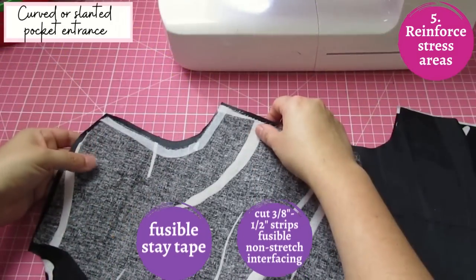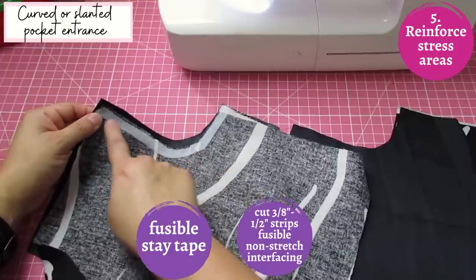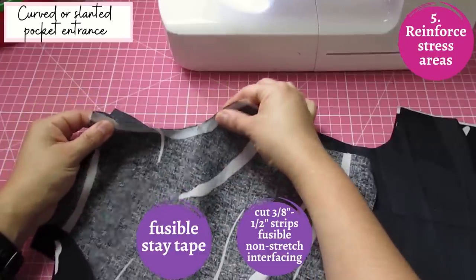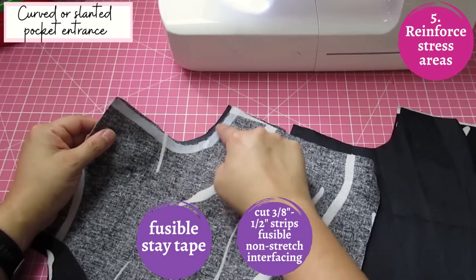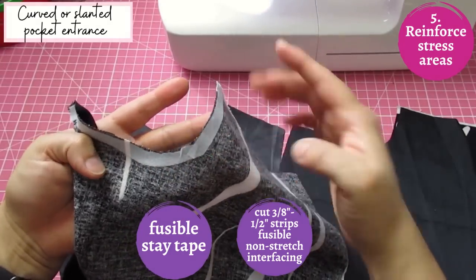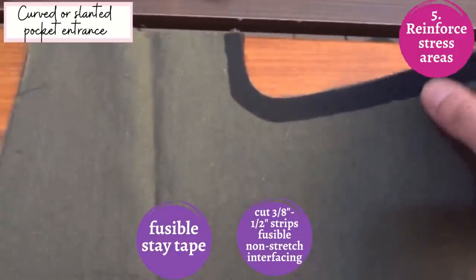On certain areas depending on the style, you may need to reinforce and stabilize. Linen is loosely woven and some areas might give out over time where there's stress. I've stabilized a curve with a narrow three-eighths-inch strip of interfacing right after cutting out the pattern, so that curve stays stable and doesn't stretch. Stay stitching will also help around bias curves so they don't stretch and sag.